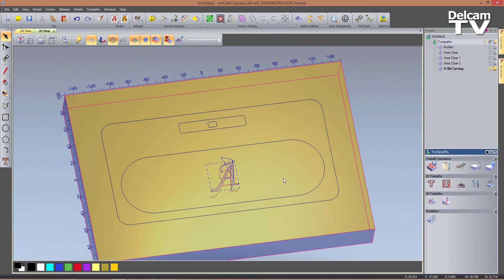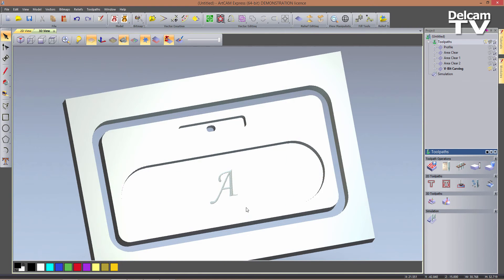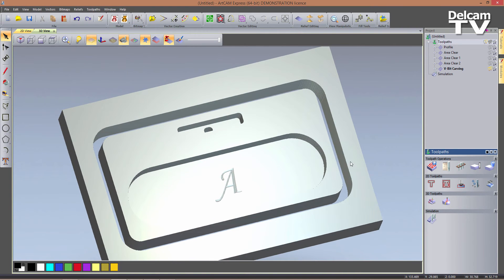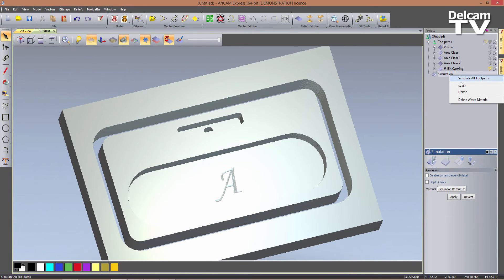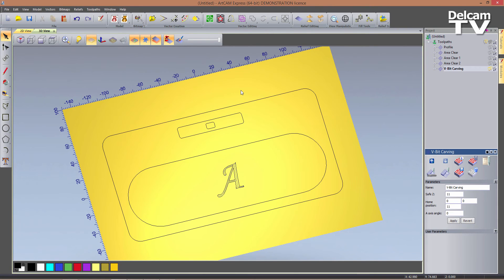So we can now simulate all of our toolpaths. Right click on toolpaths, simulate all, and you can see how this looks. So it looks nice, but there's one thing I want to add — I want to show you how to add chamfers to our part without any complications.